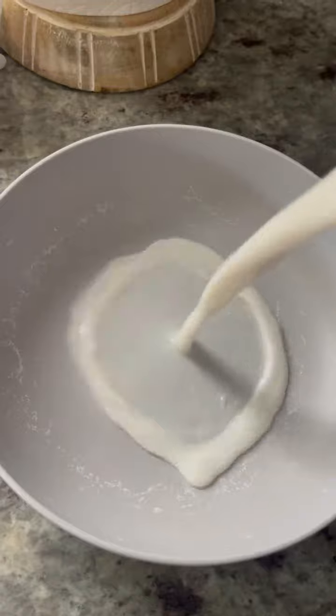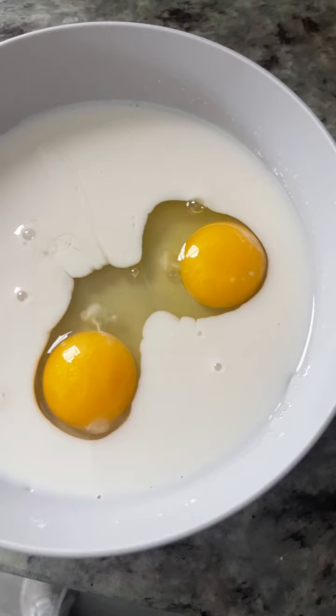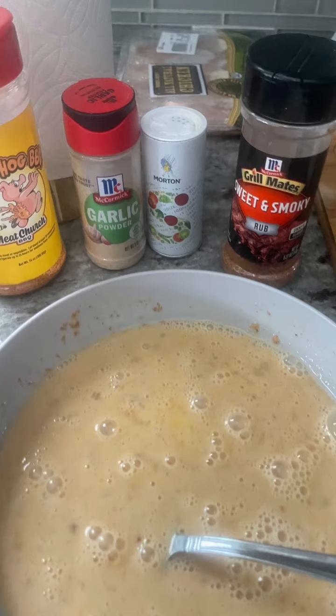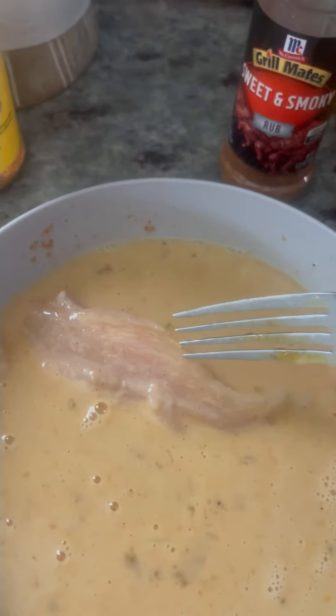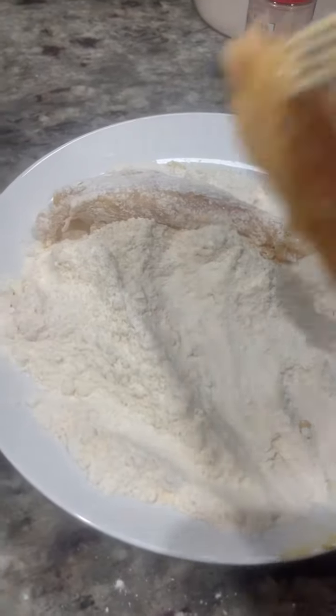I cut up some chicken breast, then got some unsweetened almond milk and basically two eggs, put those together, and added these ingredients accordingly and mixed it all up. This was my wet batter for my chicken strips, and then I got my chicken strips all wet.